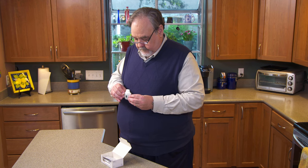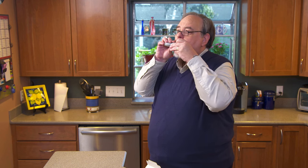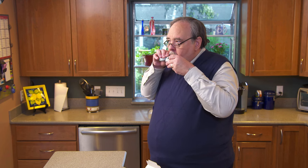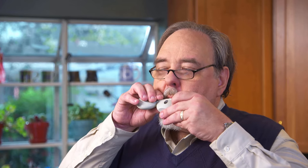Hold the HandiHaler upright and try not to shake it. Breathe in deeply, then breathe out, making as much room in your lungs as you can. Lift the inhaler to your mouth and place your lips tightly around the mouthpiece — be careful not to cover the air holes. Now breathe in deeply until you have a full breath. Hold your breath for 10 seconds, or as long as you can. Take the mouthpiece out of your mouth, then exhale slowly. Repeat the process one more time using the same capsule already inside the HandiHaler, just to make sure you have inhaled all of the medicine.